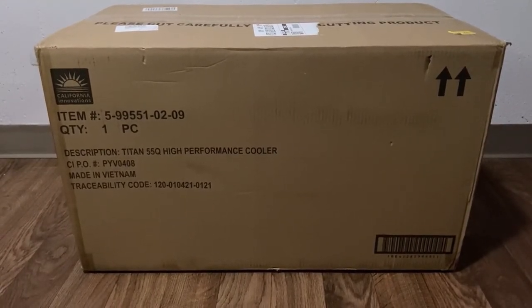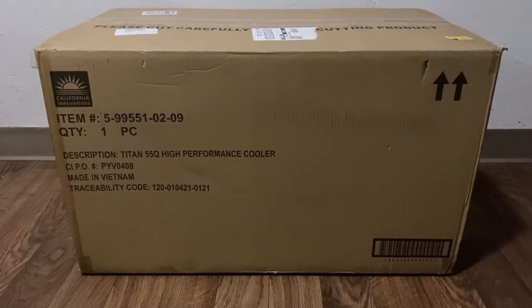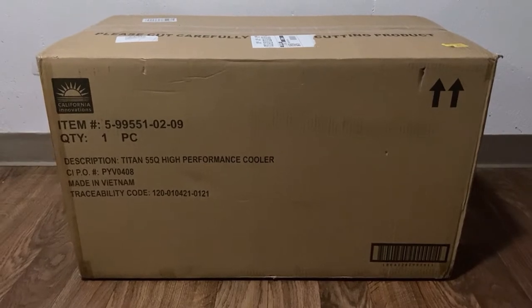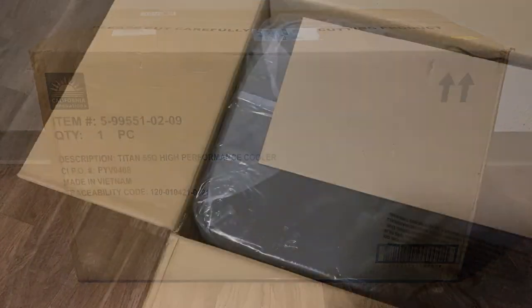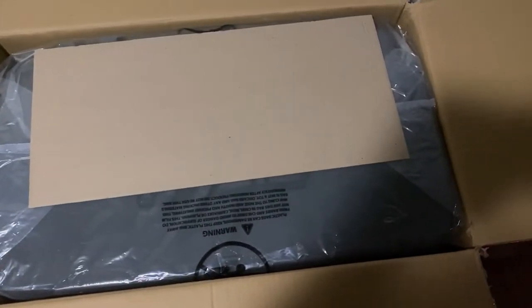Supposedly this cooler can hold ice up to eight days and seems to be made very well. Let's go ahead and unbox this thing and check it out. After opening the box it looks like it's wrapped in some plastic with some cardboard pieces on top of it.